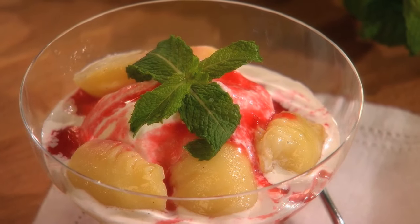You know, folks, one of my favorite desserts is Peach Melba. It's a beautiful combination of ripe peaches that have been just slightly poached, raspberry sauce, and ice cream.